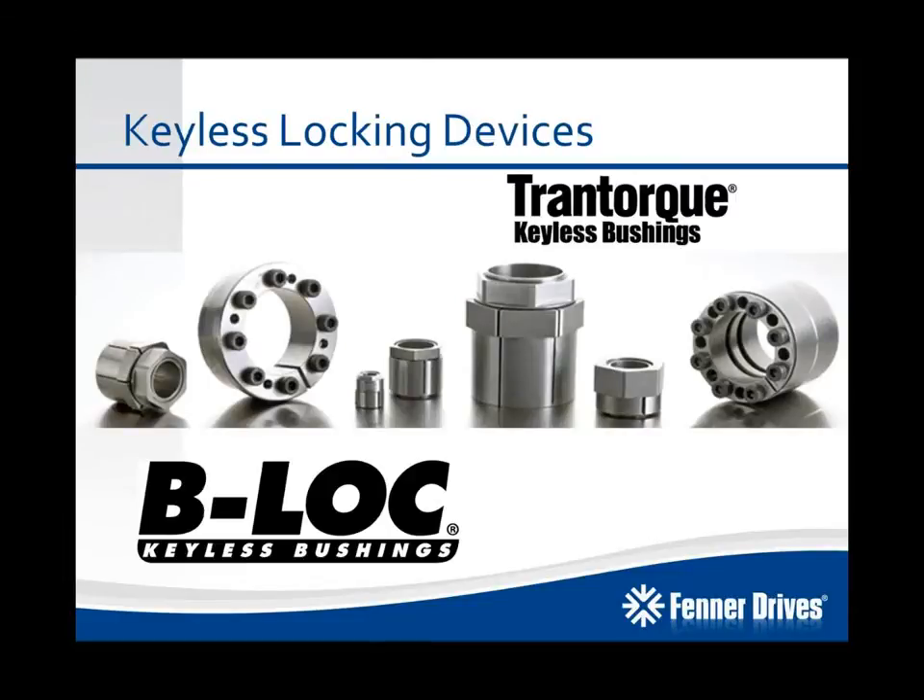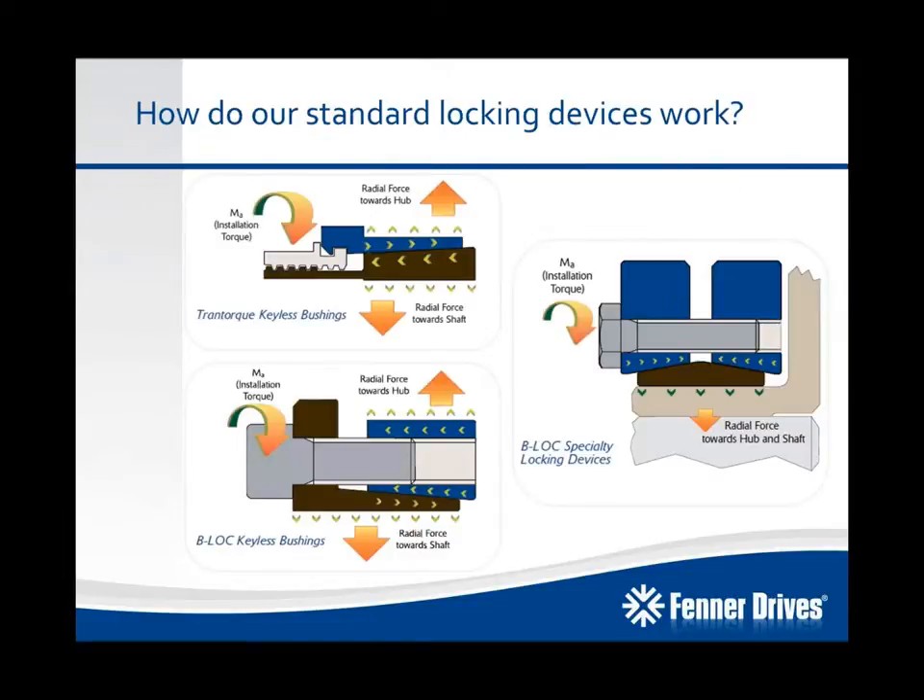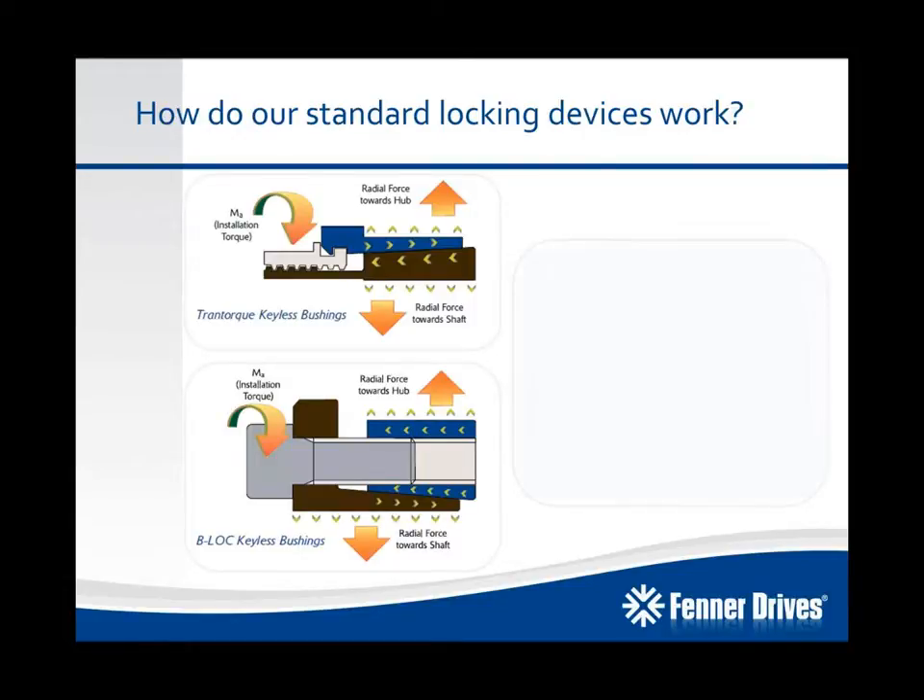To give you a little bit of background on how our standard locking devices work, let's take a look at a couple of diagrams. On the left, you can see our Tramp Torque Keyless Bushings and our B-Lock Keyless Bushings — both are internal locking devices. When we install them and tighten down on the single locking nut in the case of Tramp Torque, or the series of screws for B-Lock Keyless Bushings, that draws the tapered components together, creating radial forces towards the hub and towards the shaft, creating that mechanical interference fit.